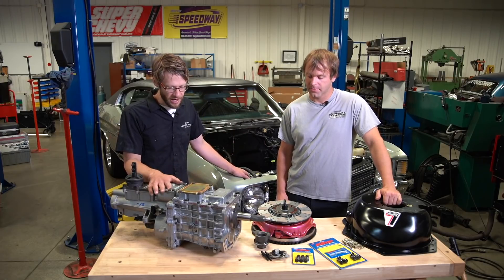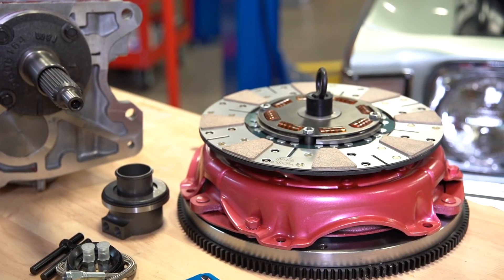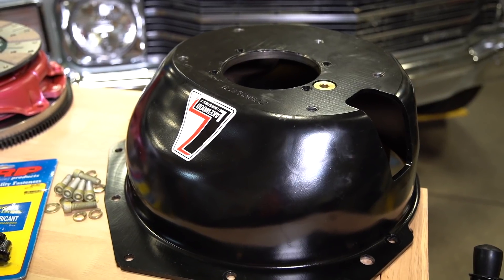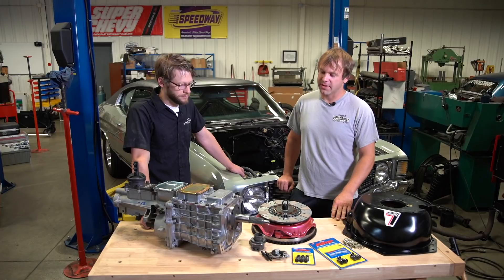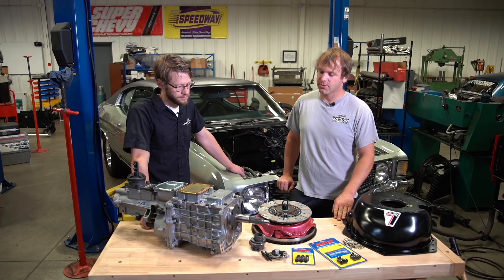What we've got here is a Tremec TKO 600, five-speed with an overdrive. We assembled some components here, taking advice from Tremec as well as Diedrich Motorsports — these are components they've been using together for years, so they know it's a pretty good combo. We won't have to be scared to sidestep the clutch or do anything aggressive with the larger motor we're putting in. We've offered crate automatic transmissions for a while, and this is playing catch-up to make sure we have offerings for the three-pedal guys as well.